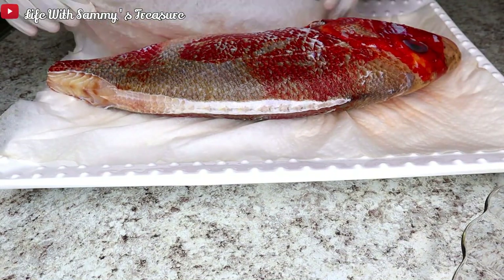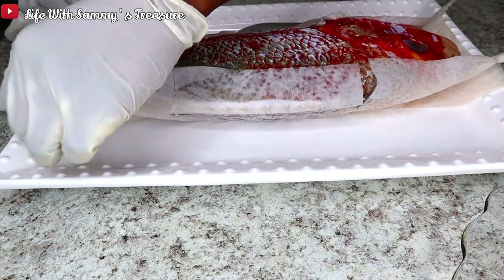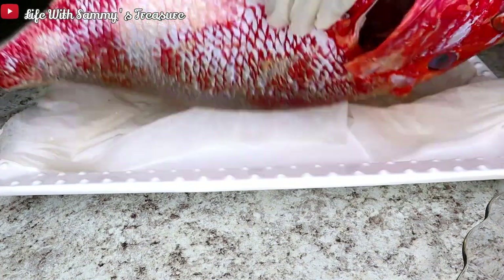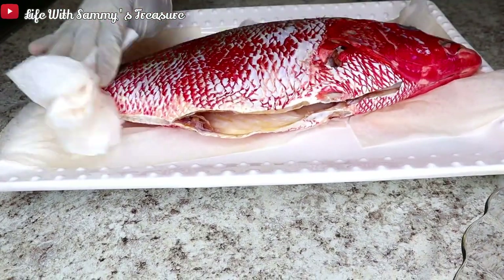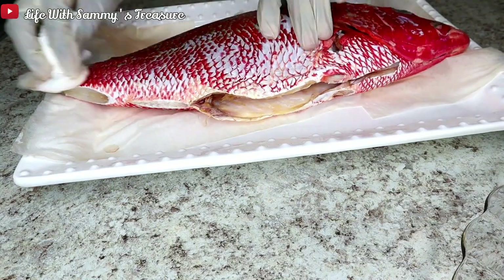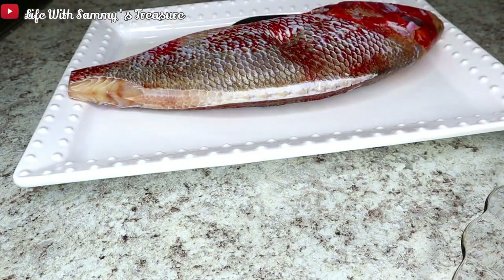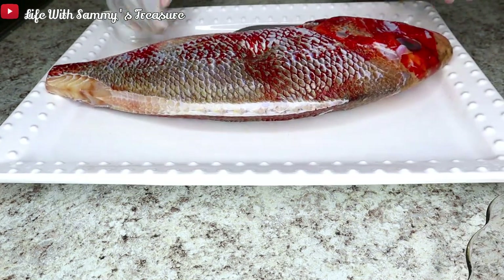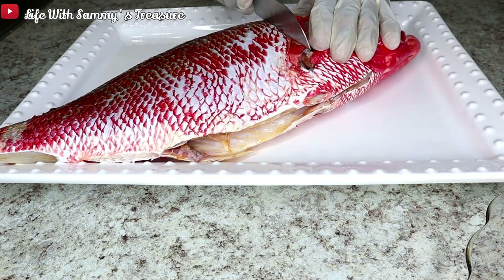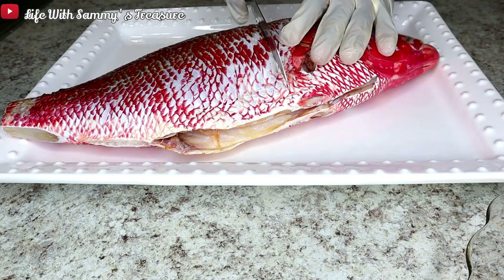So here is my fish — I have a very big fish right here that I got from my local grocery store. It is so big and heavy, and yeah, this is the perfect fish for this recipe. I'm just going ahead to dab it dry because it's wet, as you guys can see. Just make sure to dry it with some paper towel.